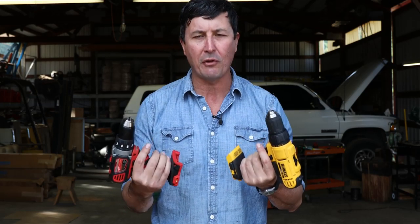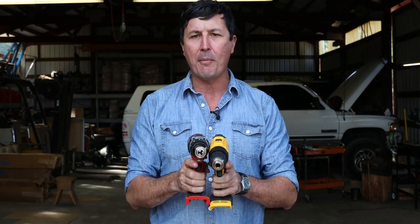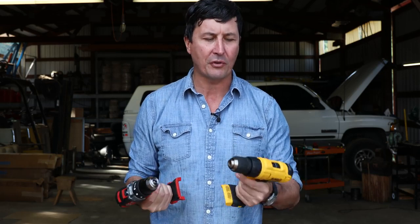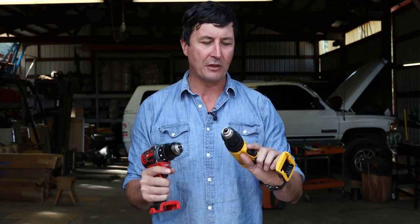These are going to be in the entry level of the lithium batteries, so these are considered compact — they're smaller drills. They are traditional brushed motors, not brushless, but they come in at a pretty good price point. It's good for most guys, and both of them are just excellent tools. I've used them around here, just kind of playing around a bit before we did this test.